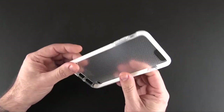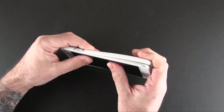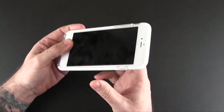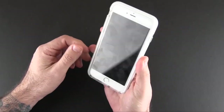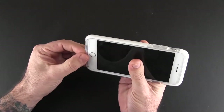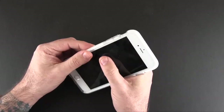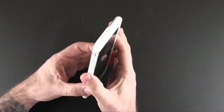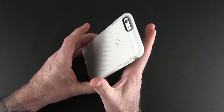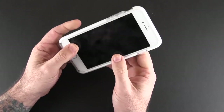Let's pop my 6 Plus in here. You just start with the top — I usually start with the button side first and then click the bottom part into place. It's a tight fit. The case doesn't feel loose. The only minor issue is a slight sag at the bottom, but I don't think it's anything to worry about. The sides don't flex or anything. I think this is a spot-on fit, and right now the case fits nice and snug.